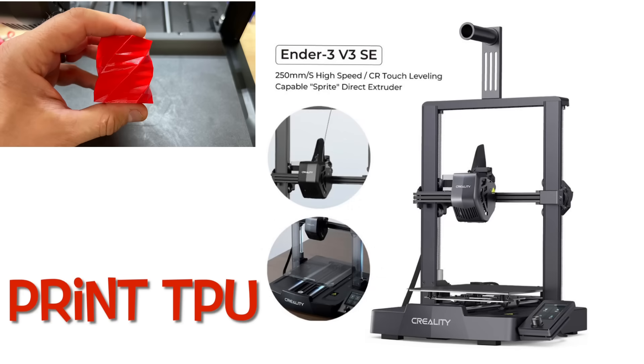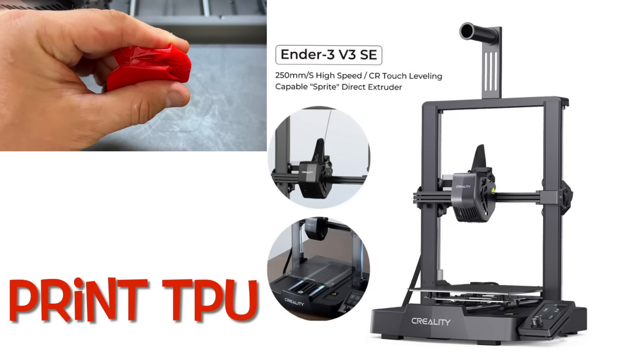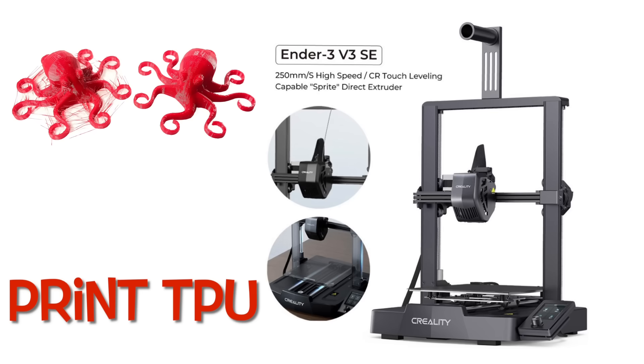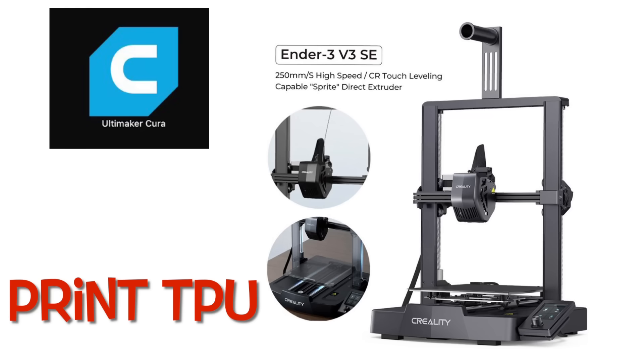Printing TPU or flexible filament on an Ender 3 can be challenging, especially those early units that had Bowden tube, or even the latest ones like the Neo. But this Ender 3 V3 SE not only prints faster, but also has a direct drive extruder, so it requires its own special profile. This could work on other machines like the S1, and I'm going to try to create a new one and show you how I do it.